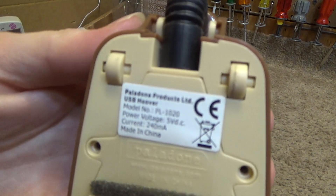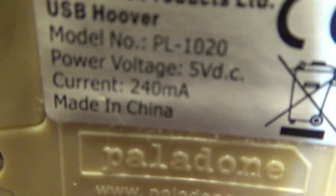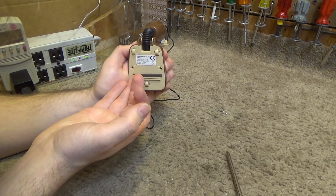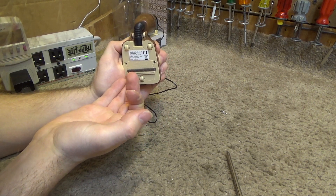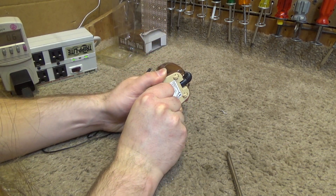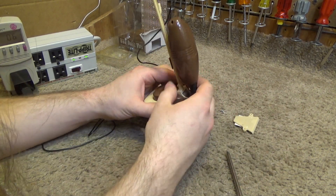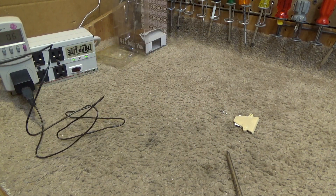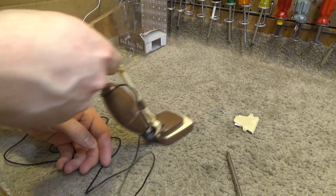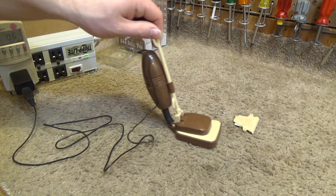There's the model number — it is the PL-1020, made in China. It looks like this part should come off. I don't really feel any air going in there, although at least like that, maybe it would have a chance at working.